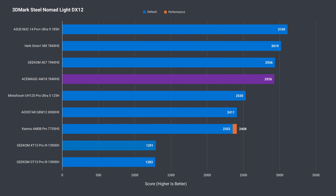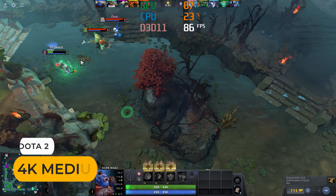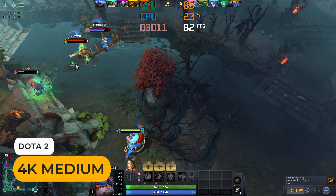In Steel Nomad, it was only slightly behind the best performer. The Gen4 NVMe SSD in this mini isn't the fastest tested, but it's good to see sequential write close to the read speed, with both surpassing Gen3.